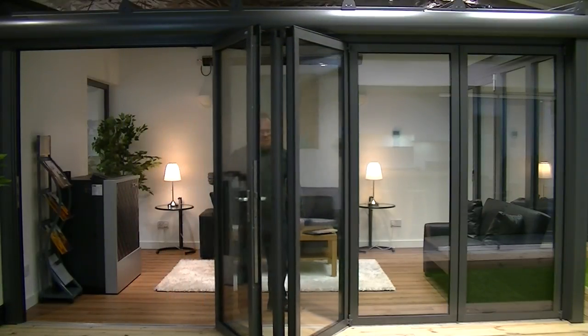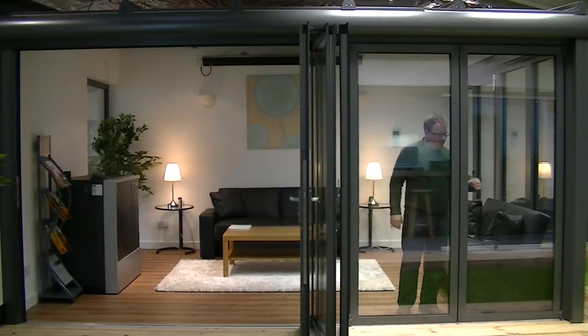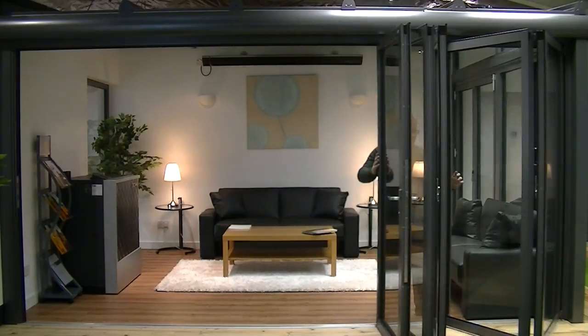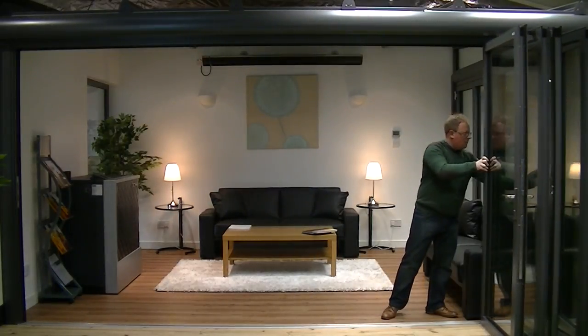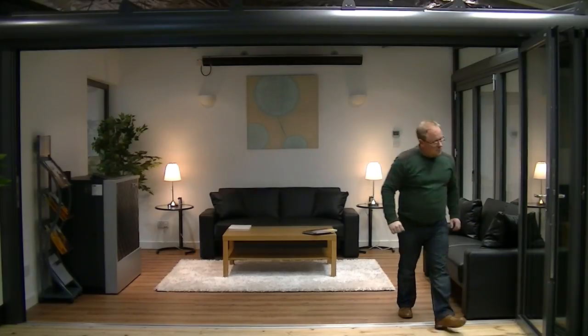In double glaze this door will achieve a U-value of 1.4, and with a triple glaze 0.5 unit it will achieve a U-value of 1.1. Meaning that for refurb or new build, this is a fantastic door to put into your new building or renovation project.